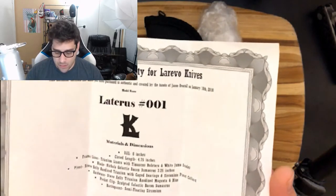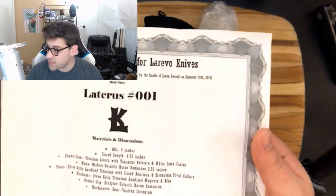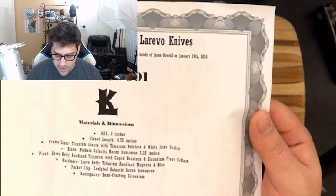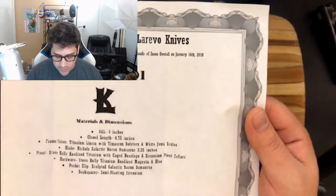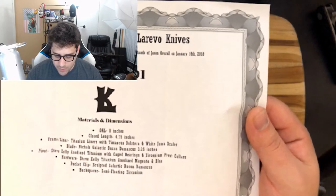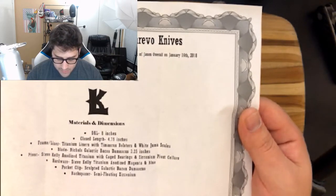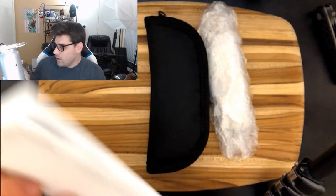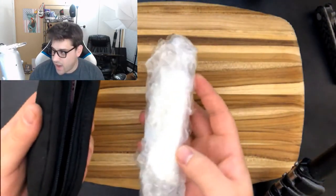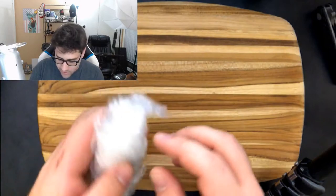The moment I've been waiting for — the Ladderus number 001. If you guys have been following Jason at Lorevo Knives on Instagram, you'll know he has done a new model called the Ladderus, which I did take part in helping name — super fun. We're looking at an overall length of 8 inches, closed length of 4.75 inches, titanium liners with Timascus bolsters and white Juma scales, a Nichols Galactic Bacon Damascus blade, Steve Kelly anodized titanium pivot, cage bearings, and zirconium pivot collars. There's also a sculpted Galactic Bacon Damascus pocket clip and a semi-floating zirconium backspacer.